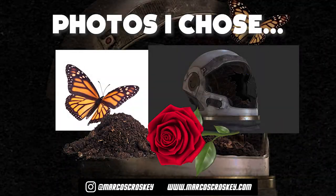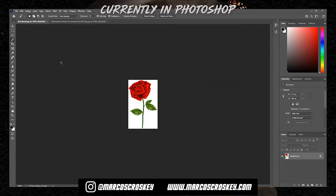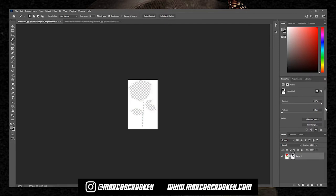We've got our images in the program. The easiest way for me is to grab the magic wand right here, click the backdrop, then hit the mask button — boom, just like that. That's why Photoshop is so easy. Save it and on to the next one.